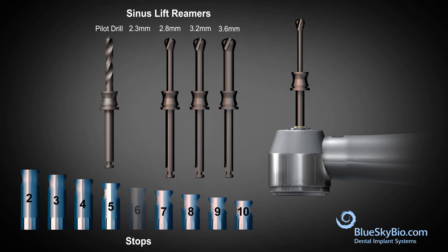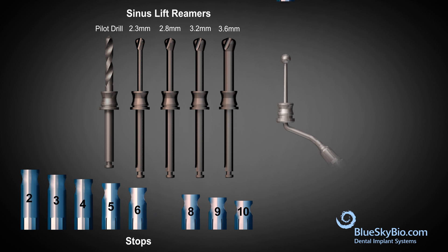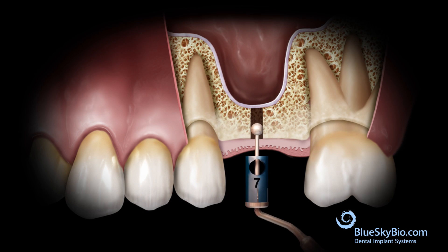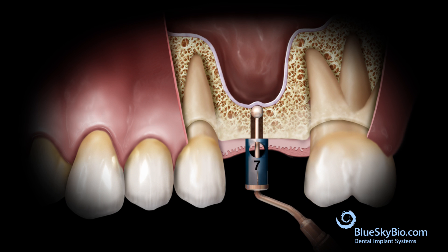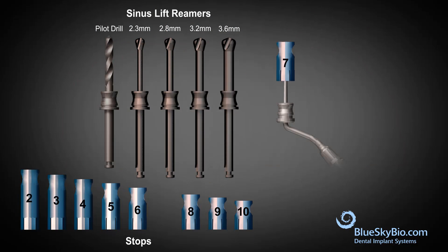The next stop that increases the length by one millimeter is attached to the probe. When the probe advances such that the stop touches the crest, this is an indication that the floor of the sinus has been lifted by the previous depth osteotomy.